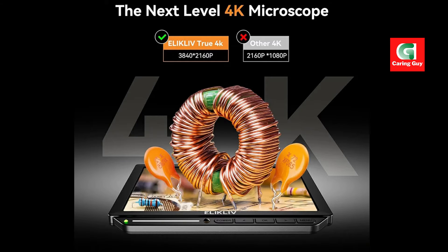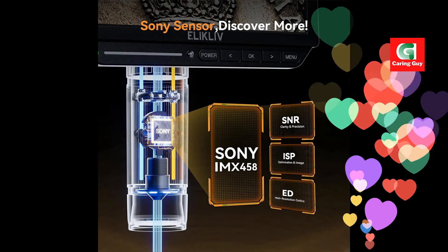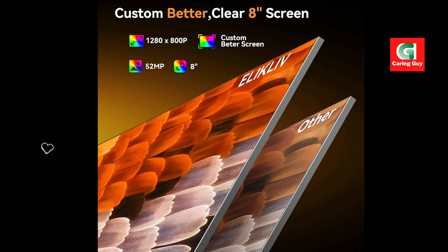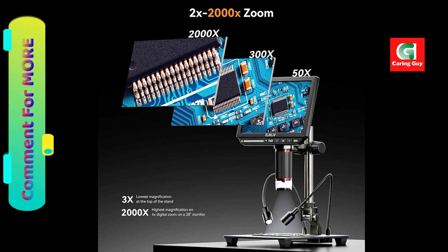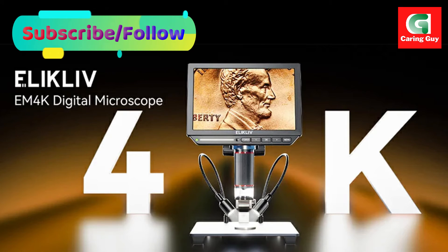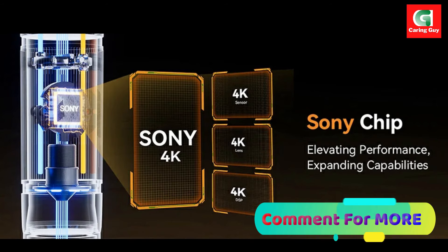In conclusion, the Eleclyph EM 4K marks a new era of clarity and detail in the world of digital microscopes. Its 4K capabilities, coupled with Sony technology and a range of accessories, make it a top choice for those seeking unparalleled precision in their observations. The microscope's wide-gamut vision, triple-screen marvel, and versatile magnification options position it as a valuable tool for professionals and enthusiasts alike, facilitating a deeper exploration of the micro-world.